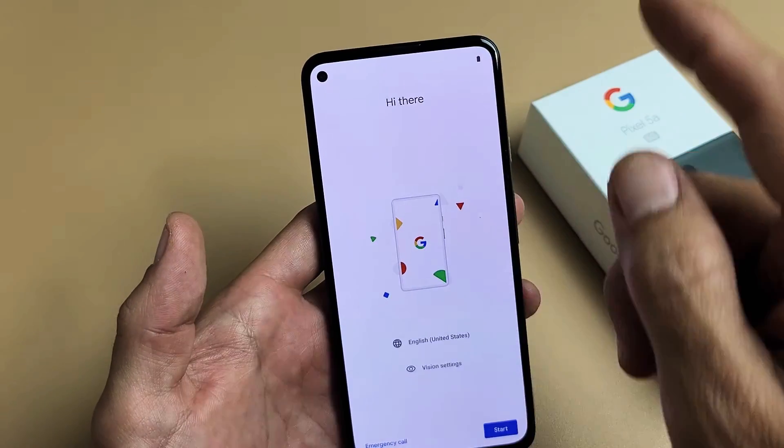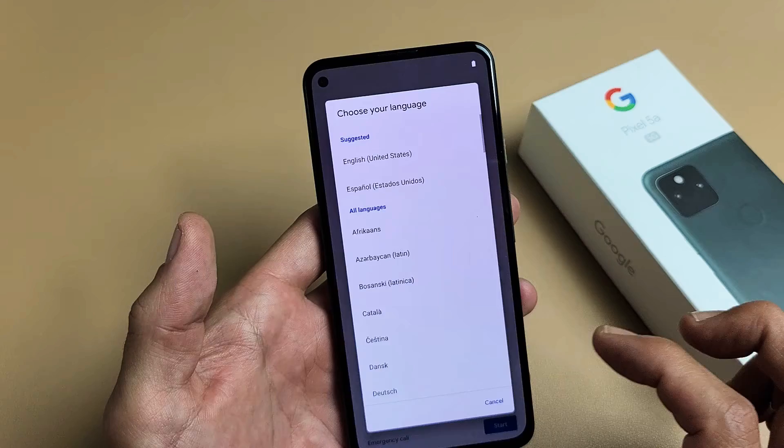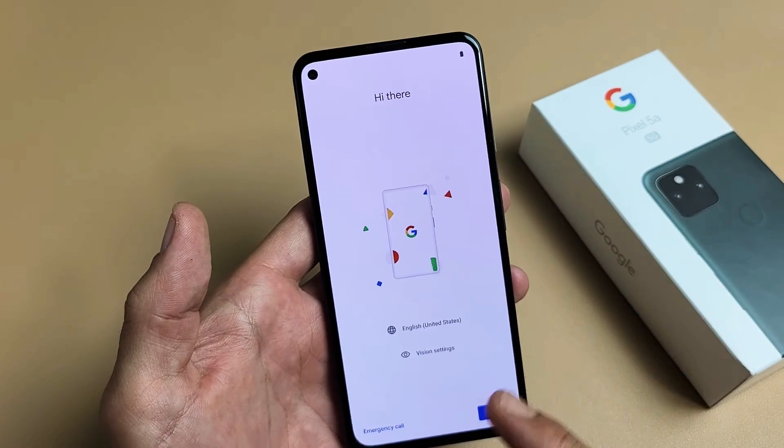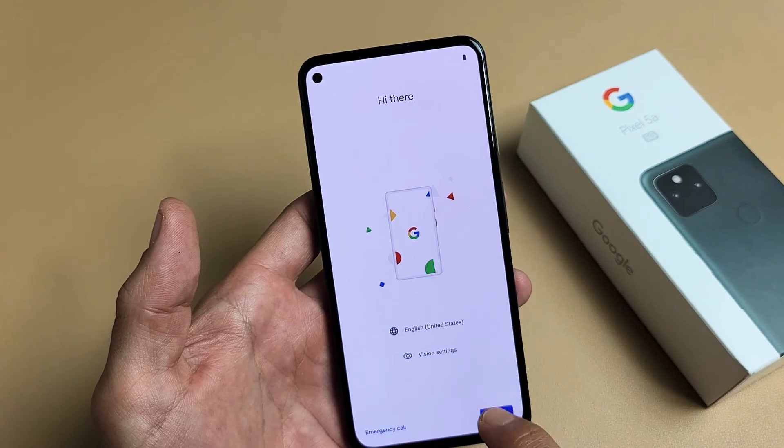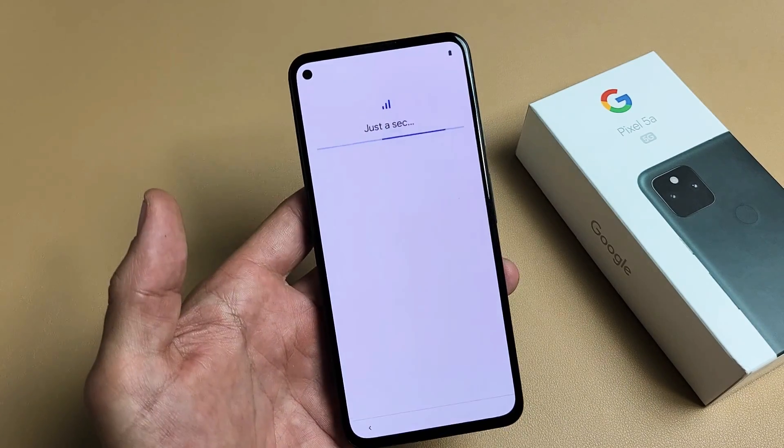And voila, we're in the beginning of the setup process. You can choose your language, Wi-Fi password, and just keep on going. Pretty simple. Any questions or issues, just comment below. Good luck, guys. Bye.